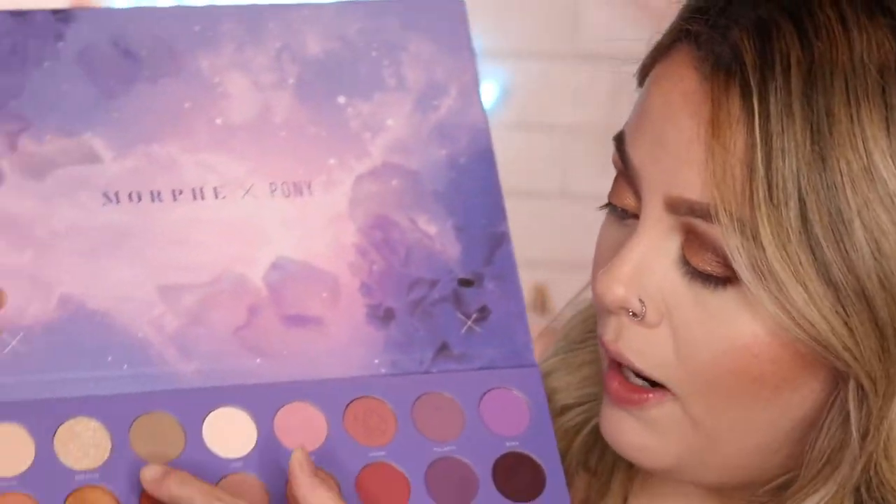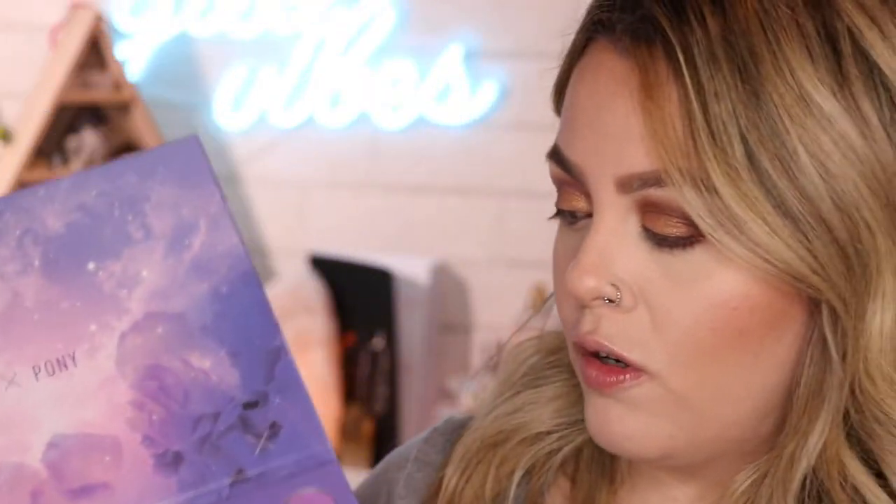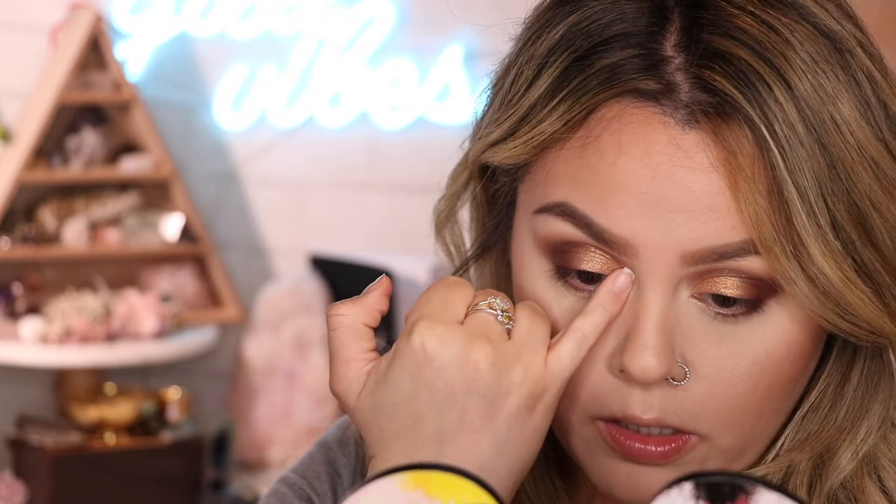Now let's go ahead and add a little bit of highlight on the inner part of the eye. I'm gonna use this one called Breathe, but I'm gonna use my fingers because I noticed that some of these shimmery shades just don't pop when you use an actual brush. So I'm gonna use my pinky and dab that literally on the inner corner of the eye.